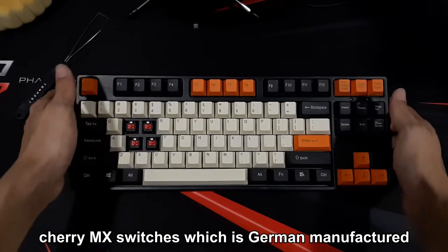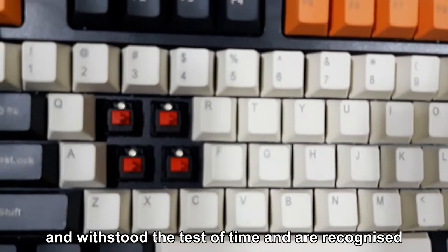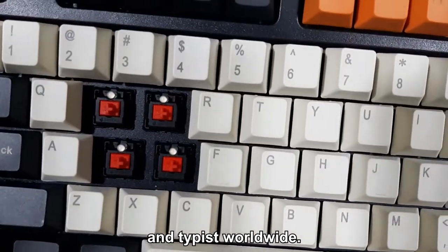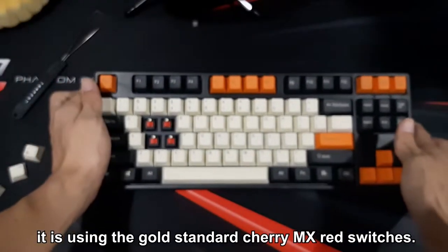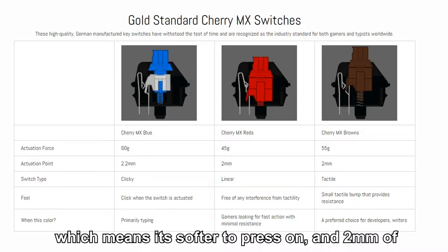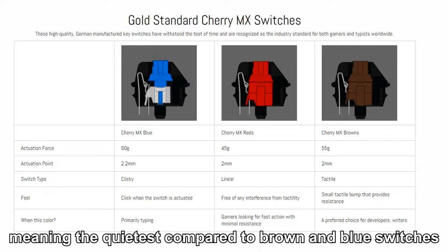For the key switches, they use genuine Cherry MX switches, which are German manufactured, have withstood the test of time, and are recognized as the industry standard for both gamers and typists worldwide. This keyboard specifically uses the Cherry MX Red switch. The switch has an actuation force of 45 grams, meaning it is softer to press, a 2mm actuation point, and it is a linear switch type — making it the quietest compared to brown and blue switches.